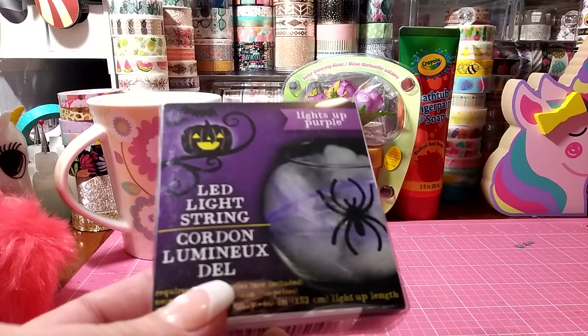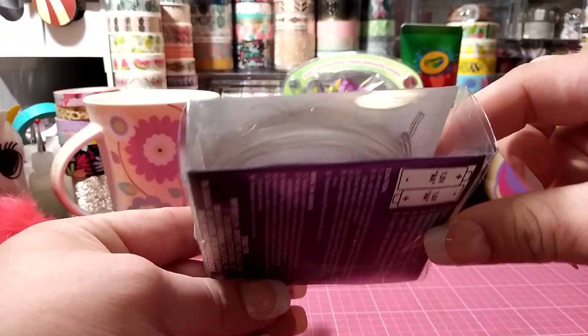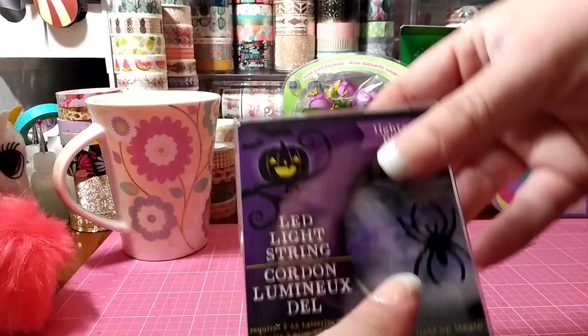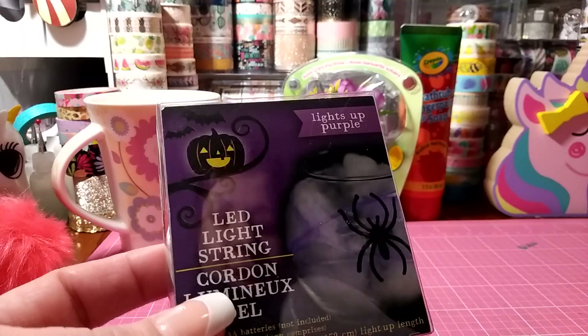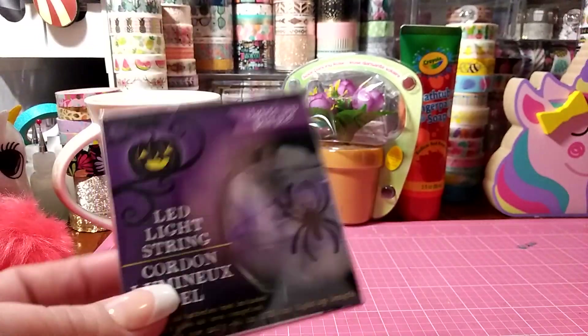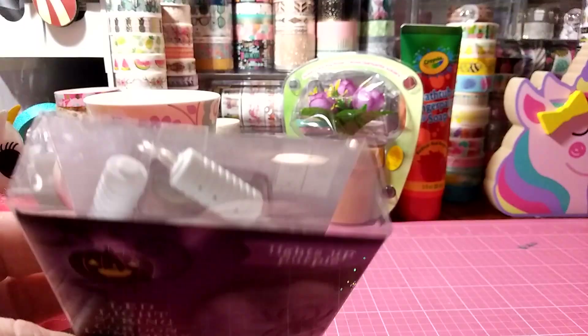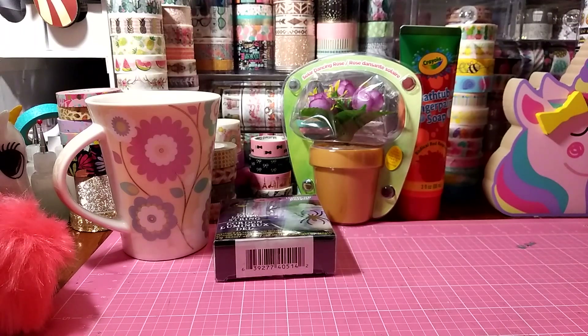This is the light-up purple LED light string — it just kind of looks like a rope, battery operated. You can decorate mason jars with it; that's what I like to use them for. I put them in mason jars just to add some color. I don't think I saw these ones last year.